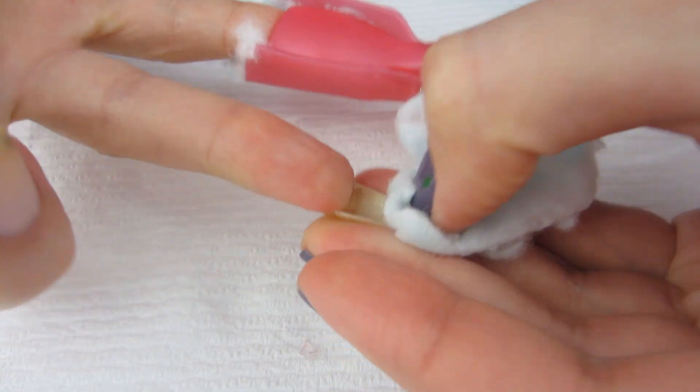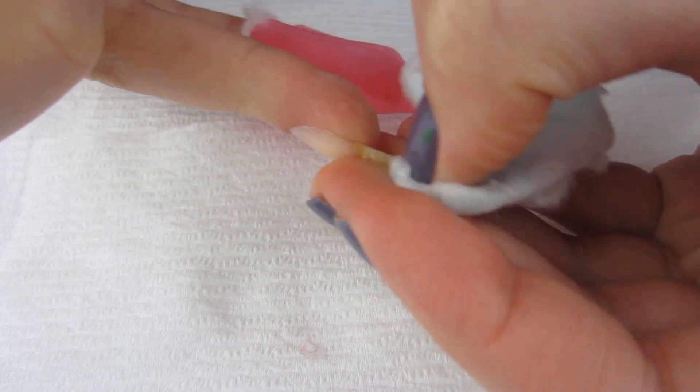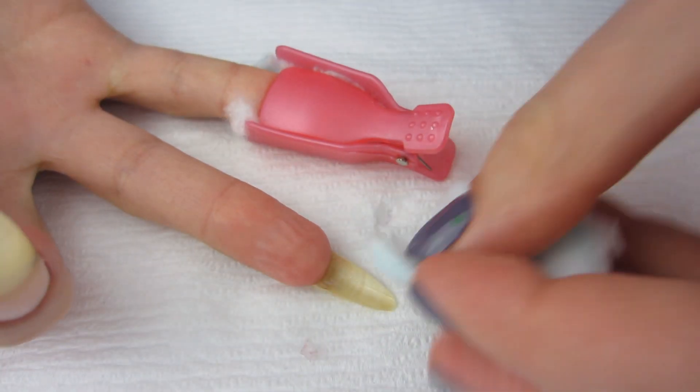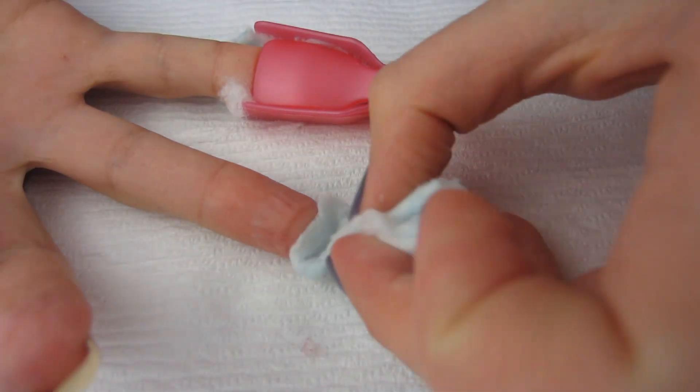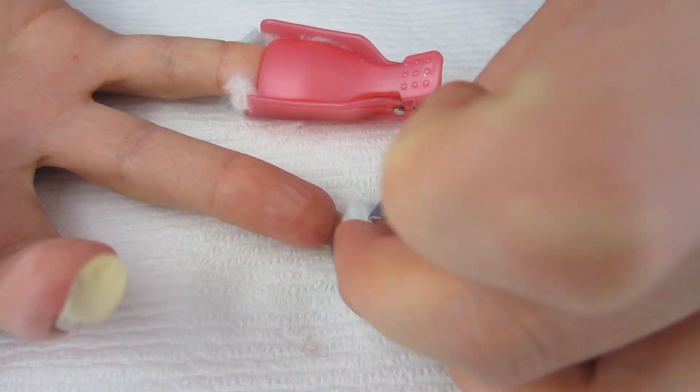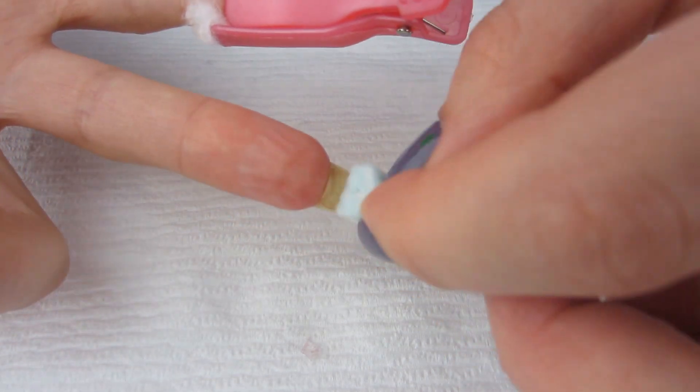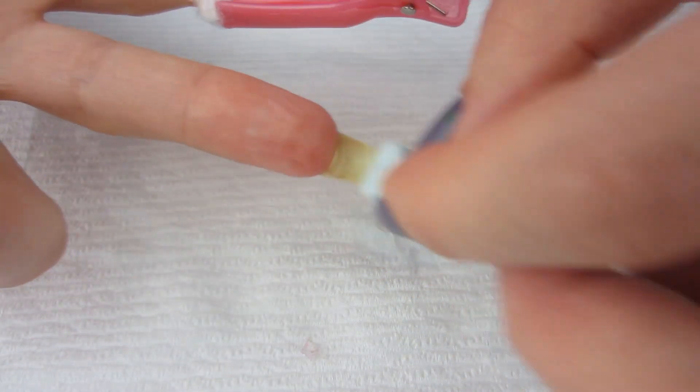You don't want to put the pigment-covered side back on your nail because it could stain it, so be careful. You can also just lay your nail down and rub gently — don't be rough. I've been rough before and it was bad, so be very gentle when rubbing your nail.